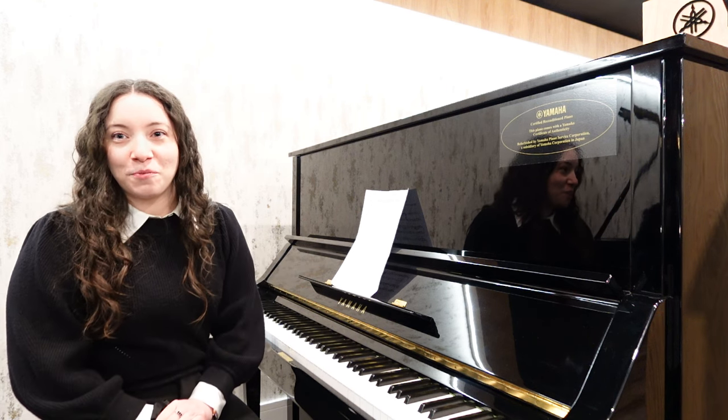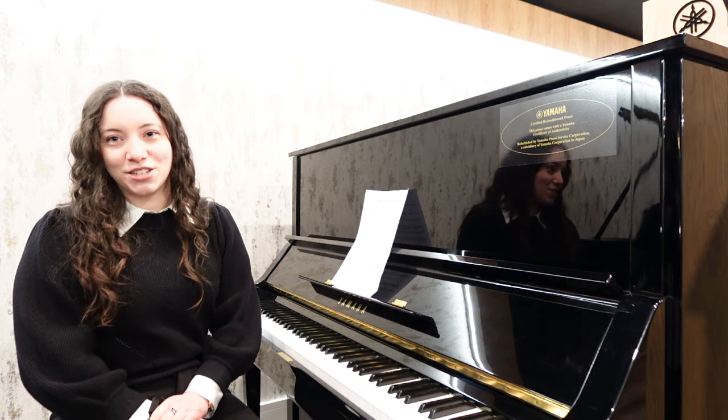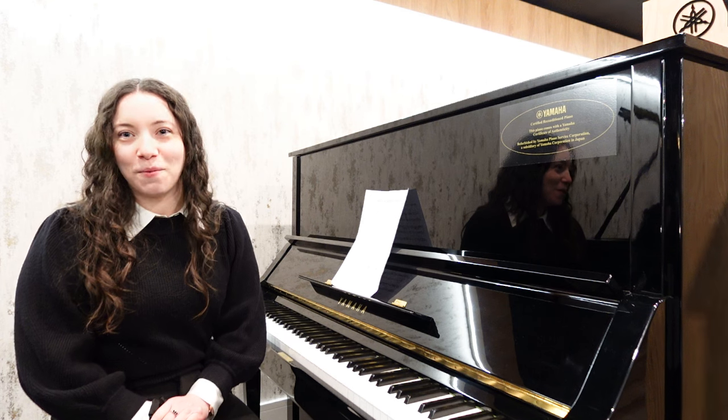This piano is for you. The refurbished Yamaha UX3 upright acoustic piano is on display at the Chester showroom and also available to view on our website. Thank you so much for watching. Bye for now.